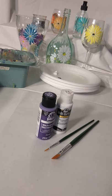Just so you guys know, everything that we use will be linked in the comments below, so you'll be able to look back at the paint type and color, the brushes we use — all that good stuff. So let's get started.